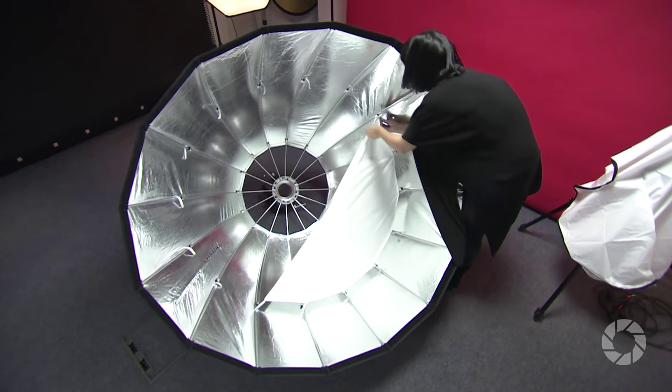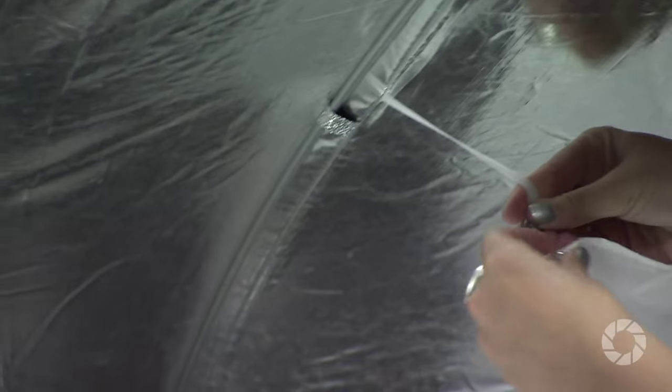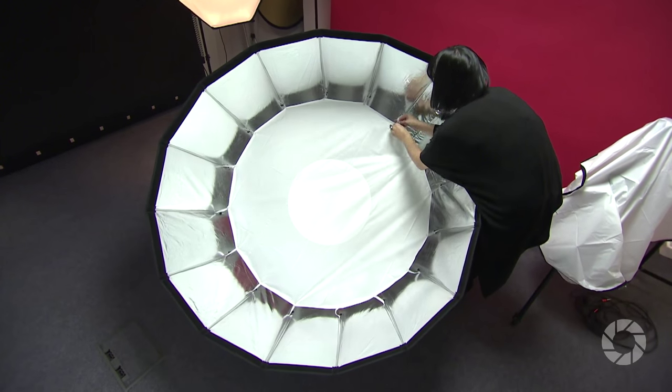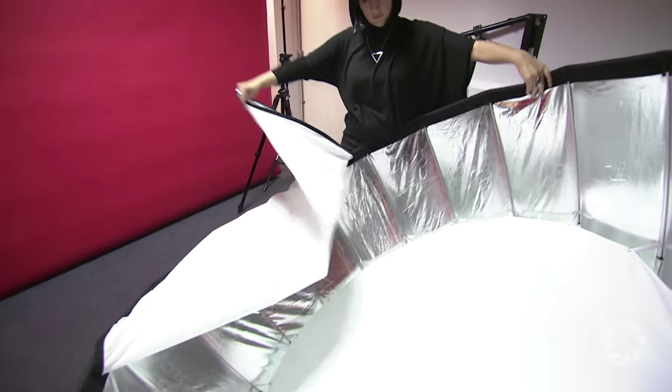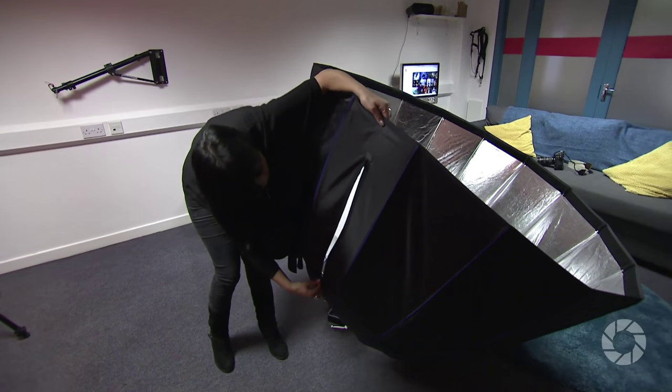You can modify the amount of light you receive from this softbox by using the two diffusers. There's an inner diffuser which attaches with a snap button, and then there's also the outer diffuser which attaches simply with a velcro strip. To make everything even easier, there's a zip side panel from which you can get into the inside of the softbox.